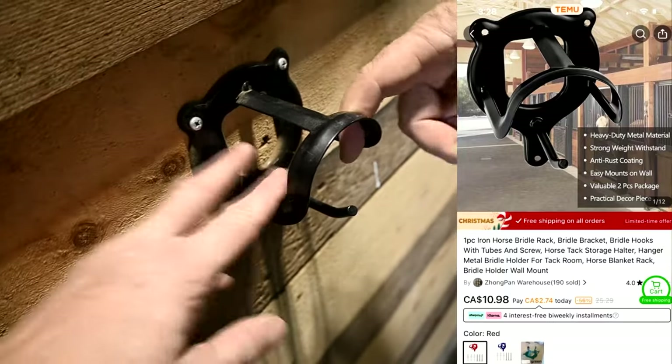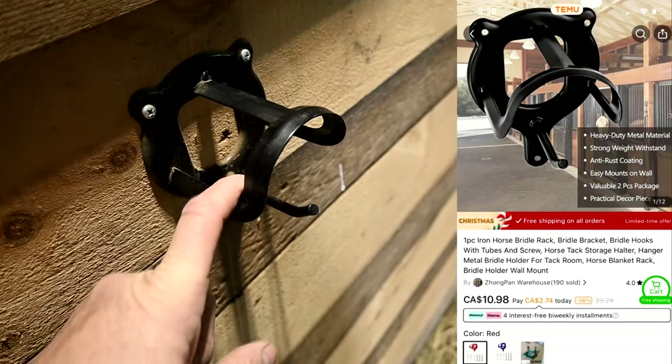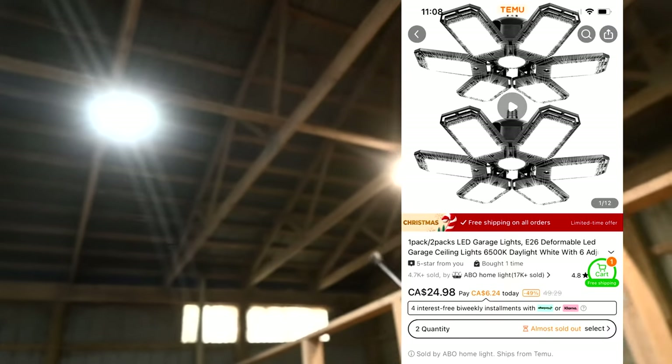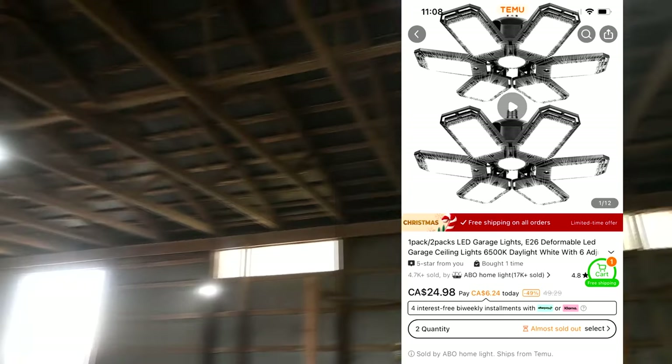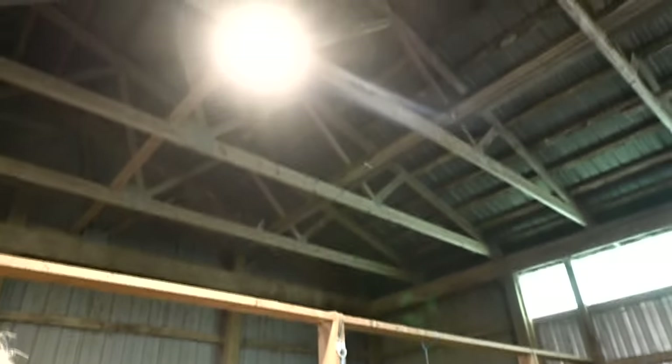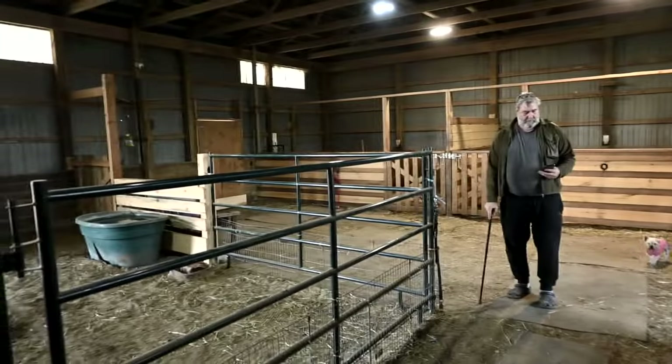Another thing we needed to change when we moved here was the lighting, and lighting can get super expensive. Sam went straight to Temu and got lights — they have six lights and then one in the middle. They're about $24, while depending where you go they could be $54 to $60. So far we've had them for six months and they're working excellent. We bought all different kinds. As you can see, our barn is very well lit up, and at night it's so well lit up. We love it.